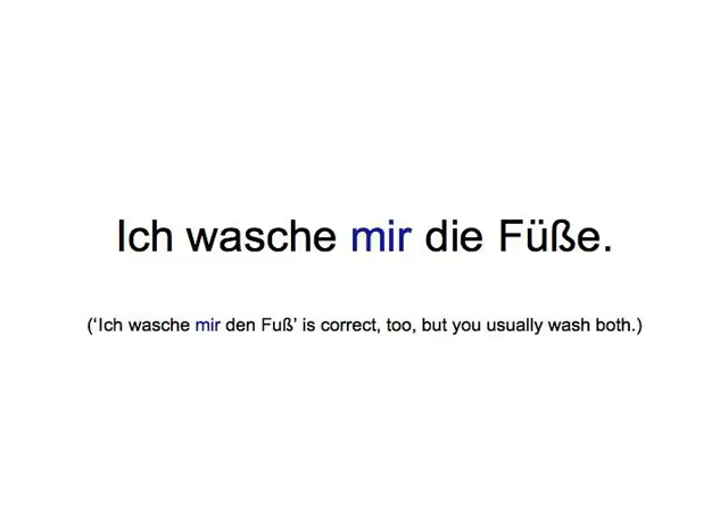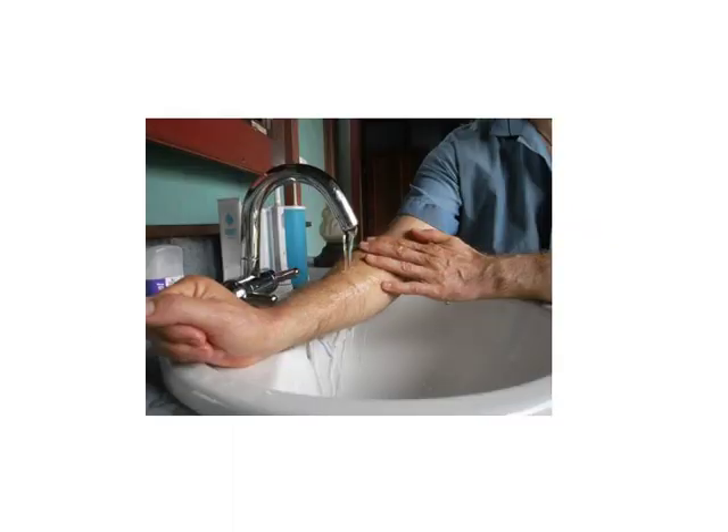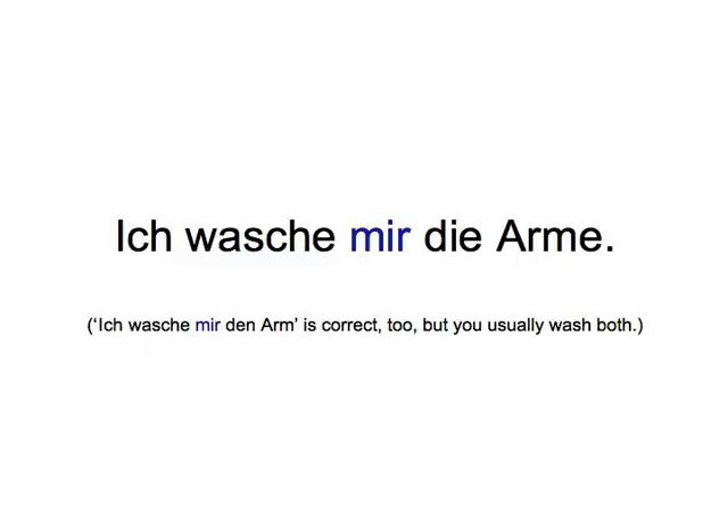I wash my feet. I wash my arms. I wash my hands.